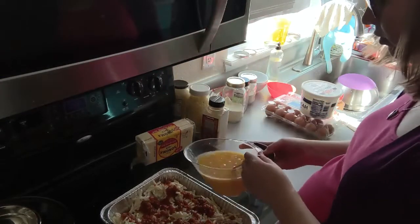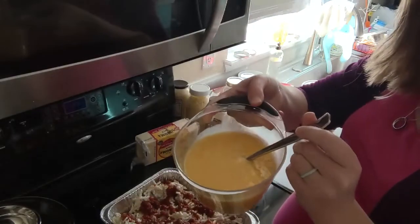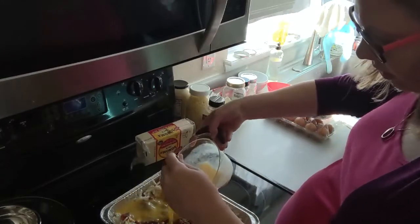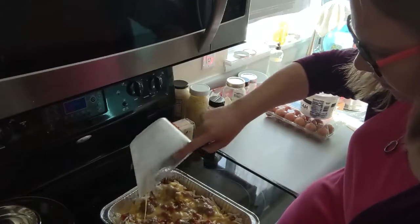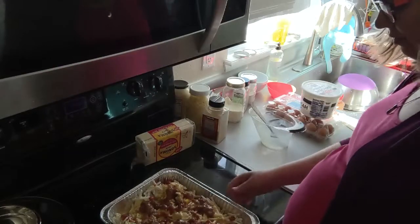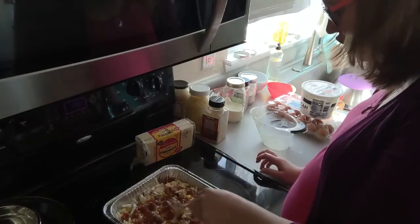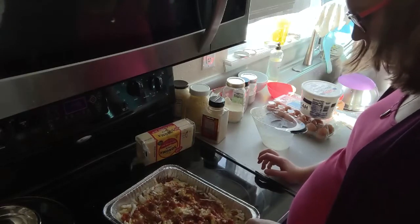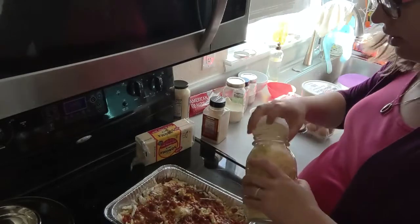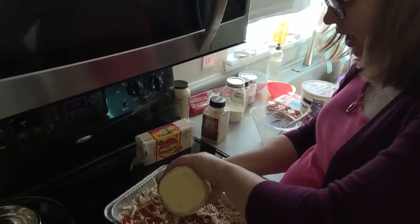Next, I have 12 eggs in here that I have beaten. We are going to pour this over top as evenly as possible. Last but not least, I'm going to give it a quick little smush with the back of the fork and we are going to top this with both cheddar cheese, which I have here.